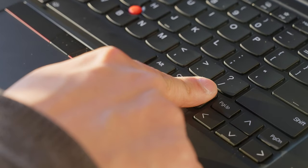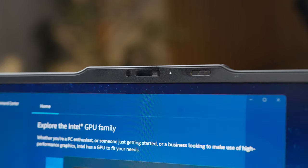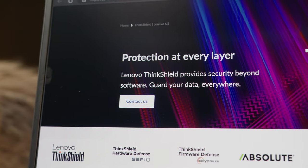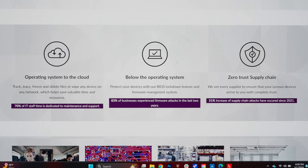Along the keyboard is a fingerprint reader to the right of the spacebar, and Windows Hello facial recognition is located in the top communications bar. Having both options is great, but Windows Hello is especially seamless — open it up, authenticate, and get going immediately. Combined with the instant wake feature, it's especially fast. It also has built-in encryption with Lenovo ThinkShield and AI-powered Intel threat detection that helps prevent ransomware, cryptojacking, and more — fantastic for business use cases.